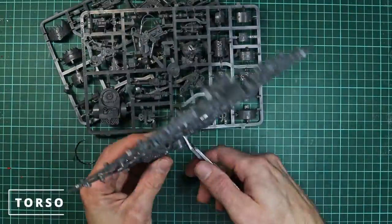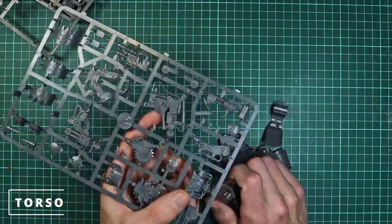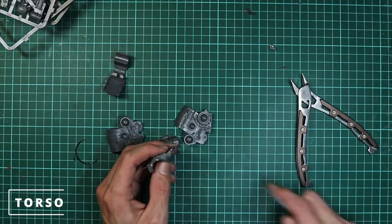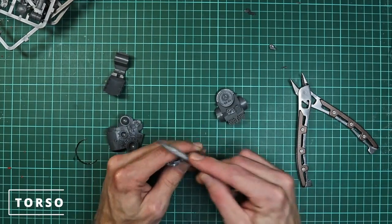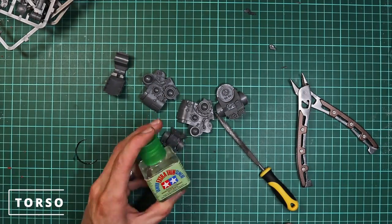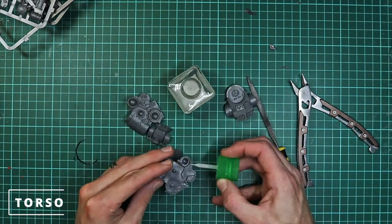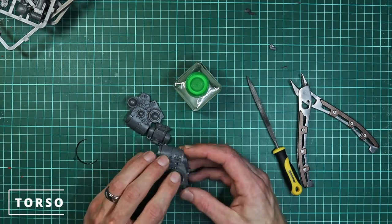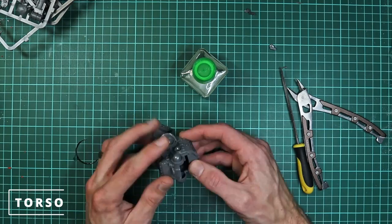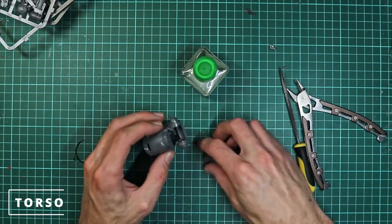We're going to start off nice and simple with something you're already familiar with, which is just building the torso from the standard Death Dread kit. We start by clipping all the parts off the sprue. This is relatively simple if you're familiar with building Death Dreads. It's pretty straightforward — there are a couple of little bits where we should just clip off some of the excess spikes, and that's about it — just a bit of filing, cleaning up, and getting ready to start working on the legs.